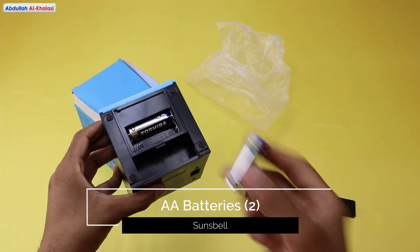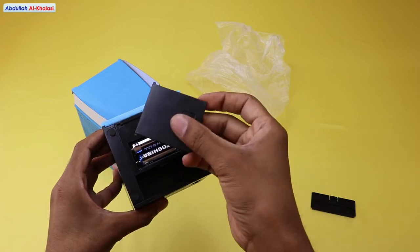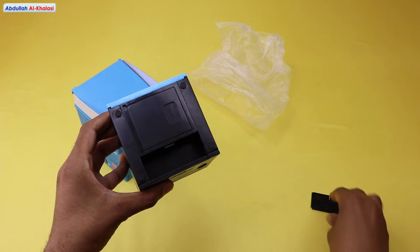You will need to purchase the two AA batteries from the shop because they are not included in the box. Place the two AA batteries you bought in the device and then close the battery holder. This face bank is a perfect gift for a birthday, and you can use it for home decoration too.